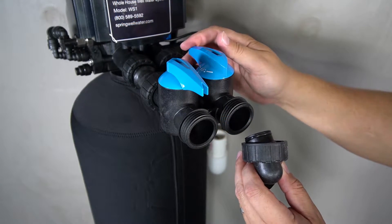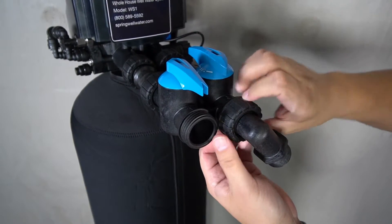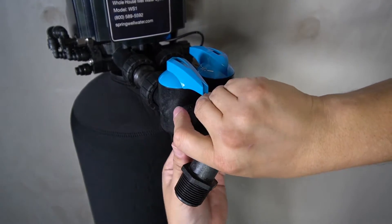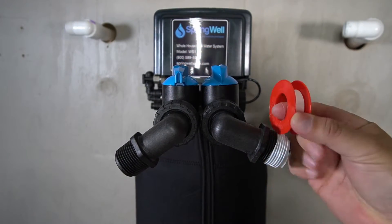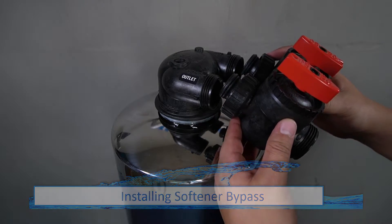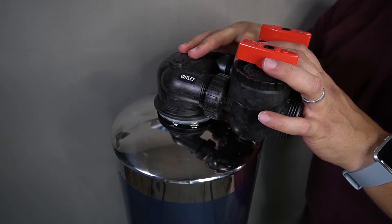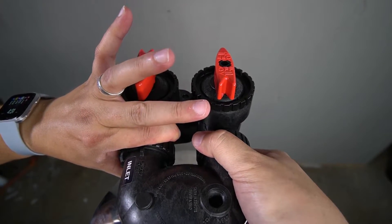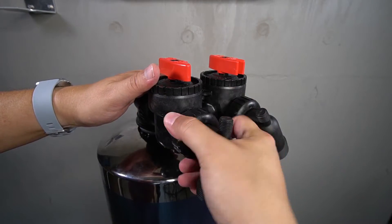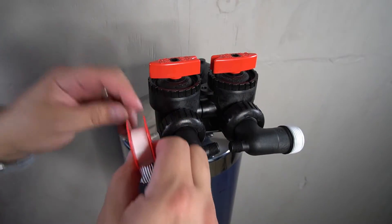The MN-PT fittings will now be connected to the other side of the bypass. They have a rubberized connector that will insert into the opening and a fastener that will also need to be fully tightened. Repeat this with both of the MN-PT fittings. Apply plumber's tape to the threads on the other end of the fittings. The salt-free softening tank will also need to be prepped — the bypass valve with the red levers will need to be attached to it. Insert the rubberized fittings into the connections and fully tighten the connectors. A pair of MN-PT fittings will also be attached to the bypass on the salt-free softening tank, and plumber's tape will need to be applied to the threads on the other end of these fittings.